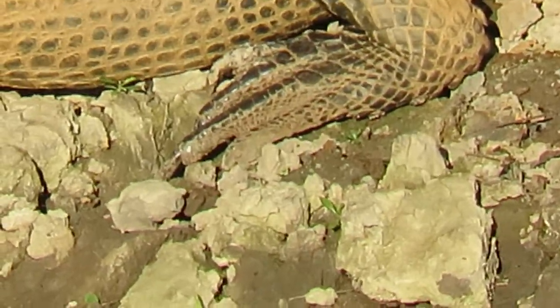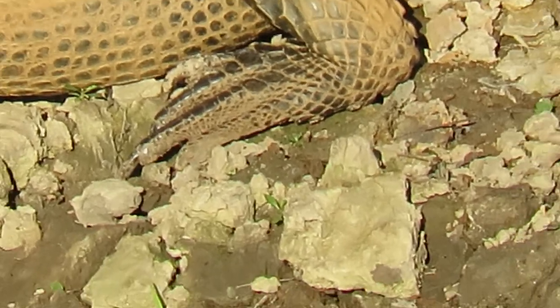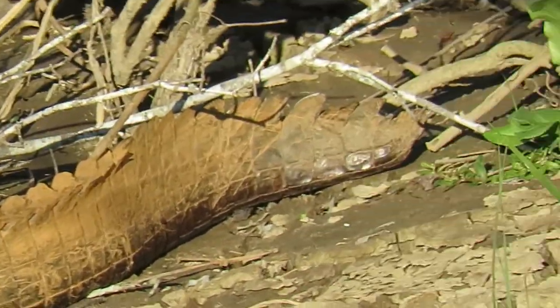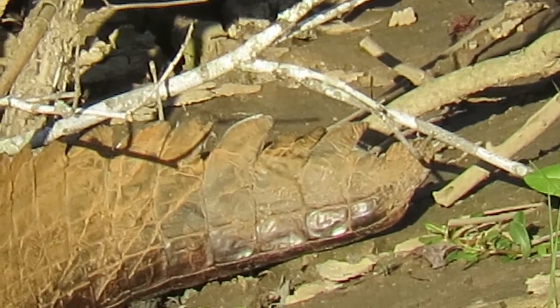What they're going to do is be tucked inside a gator hole, the mud hole, and they do something called brumation. They're only going to come out if it gets warm enough — it's supposed to be above 70 degrees.